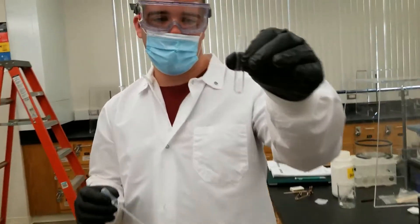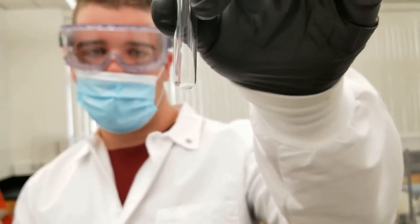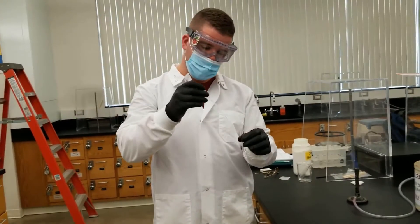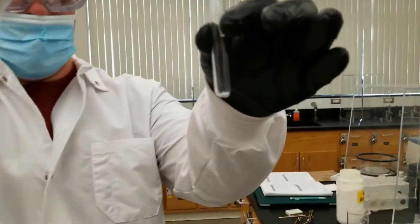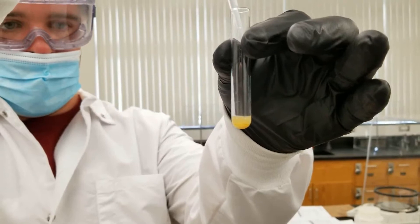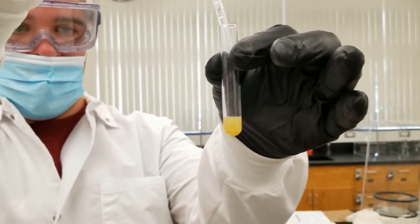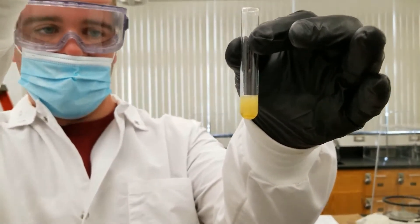Here we have our potassium iodide. I've measured out about 0.15 grams of it, and I'm going to add about a milliliter of hydrogen peroxide. After I add it, we are going to do a glowing splint test to see what gas may be forming.